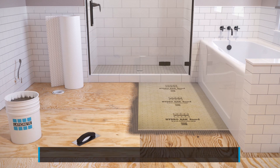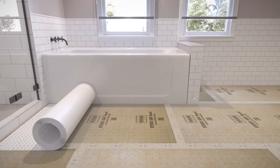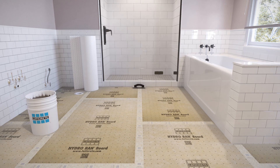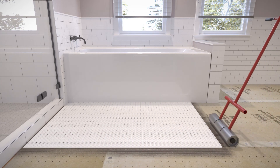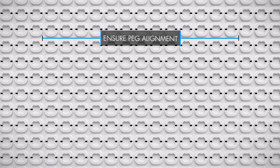The benefit of the Hydroband board is best seen when installing the system over concrete. Prior to laying any thinset, measure and cut a length of StrataHeat mat to suit your room using a utility knife and/or scissors. Once the mat is cut to size, apply a layer of thinset with a quarter inch by quarter inch square notched trowel. Position the StrataHeat mat fleece side down into the adhesive bed and embed it using a float roller, removing any air pockets. Be sure to tightly lay additional sheets in parallel to ensure that the pegs are aligned.